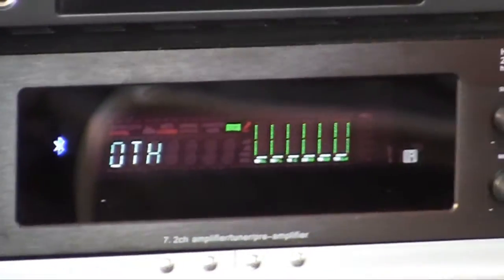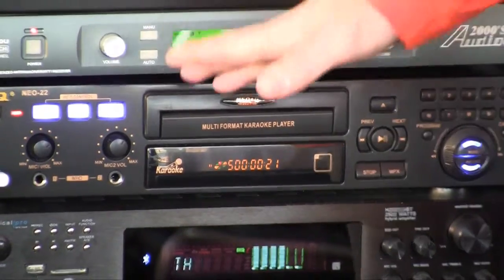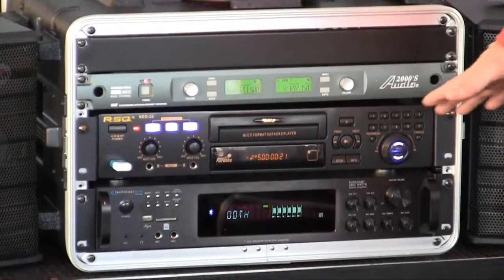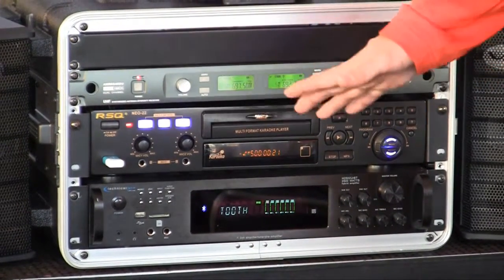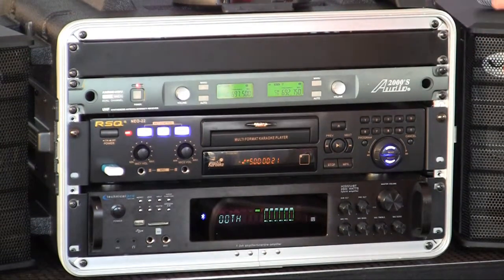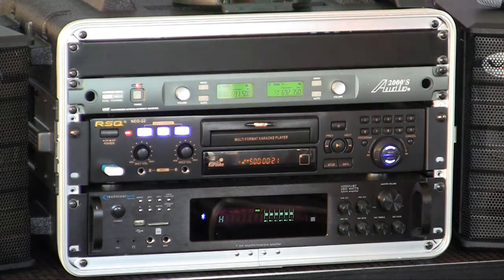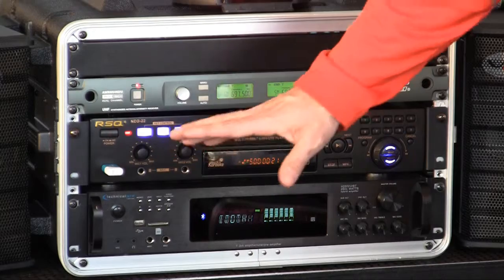Next up, let's talk about the NEO 22 player — the best karaoke player on the market bar none for the money. There's nothing better. Most reliable player, and also much easier to use compared to any of the competitors — no one's even close. I promise you there's nothing better under $200. This player has a key controller that sounds like a true key controller, changes in half steps. It has microphone volume and echo.